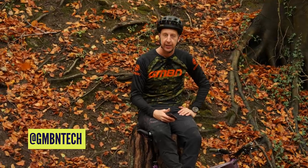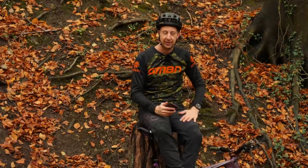Welcome to another Ask GMBN Tech, out in the woods again. Got any questions? Send them right to us or add them in the comments underneath. Use that hashtag Ask GMBN Tech.